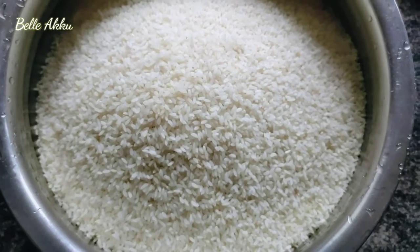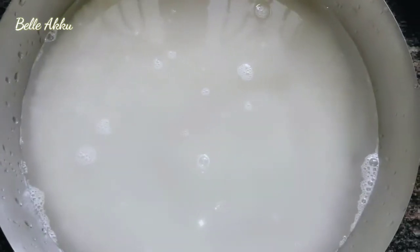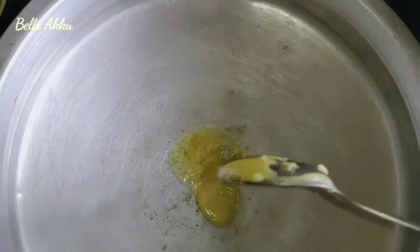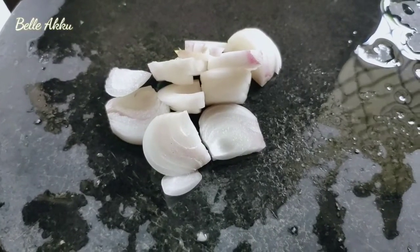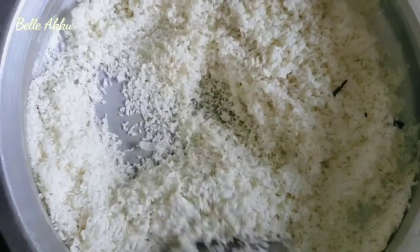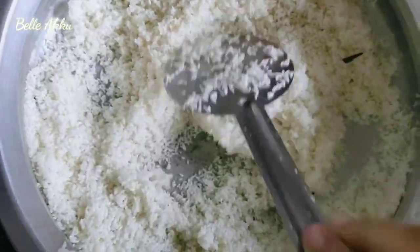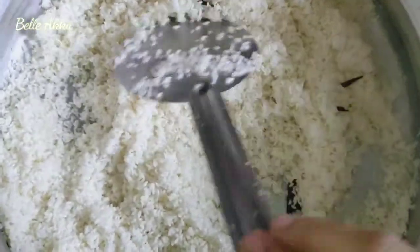After that, we are going to start the area. We will start the area for 10 minutes. We will start the area. Let's do a little bit of a spoon. Let's cook a spoon. We will saute in 10 minutes.